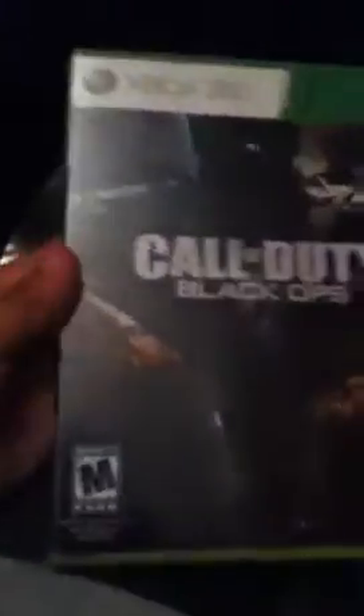Sorry about that guys. This video is going to be about how to put Black Ops on your computer. I'm just going to show and demonstrate. I'm really sorry about that guys, I'm trying to make this video really fast as I can.